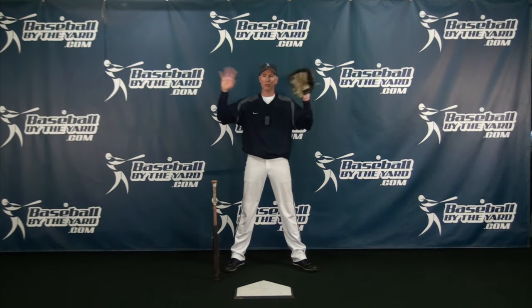Hi everybody. I'm Coach McCurry from Baseball By The Art. Thanks again for stopping by for today's video tip. Today's tip is really another one of those sayings that has far-reaching ramifications in the game of baseball. There are some phrases that are only specific to certain parts of the game, but this phrase is something that can impact a lot of areas. It's one of those core statements for baseball players, and that statement is: go back before you go forward. Let me show you all the areas where this can be a factor.